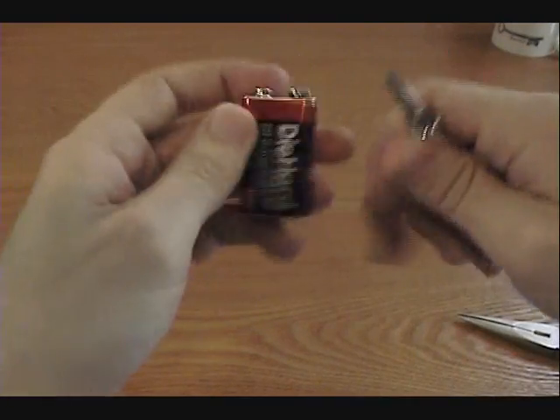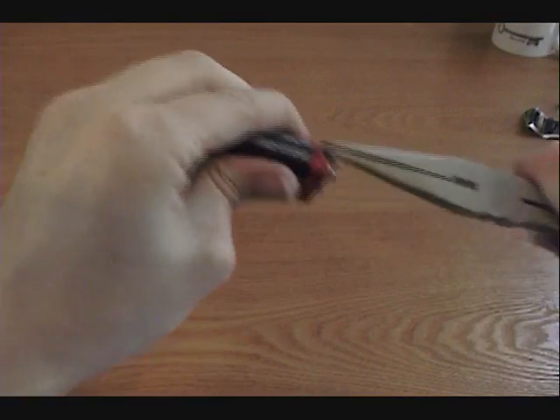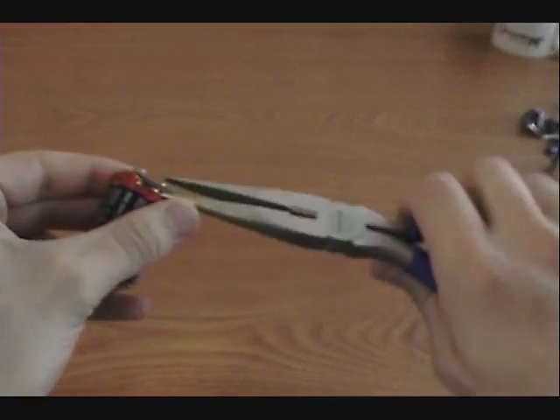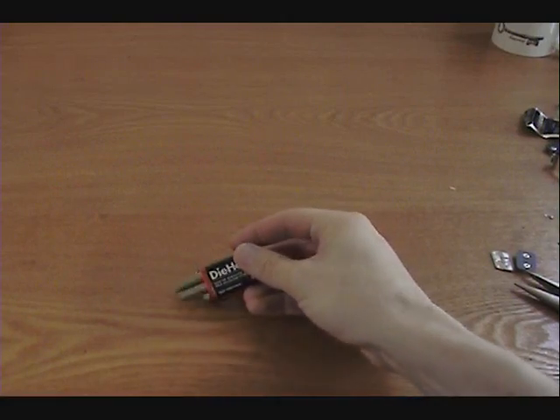To open a 9-volt battery, find the seam in the metal casing and pry up the edge with a screwdriver. Then take a pair of needle-nose pliers and peel away the metal. Then just pop off the top connector to reveal your six quadruple-A batteries — they should just come right out.